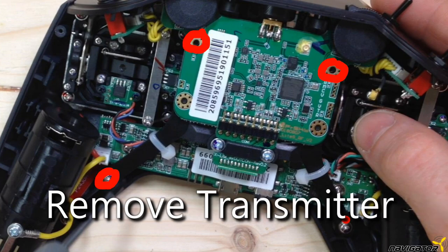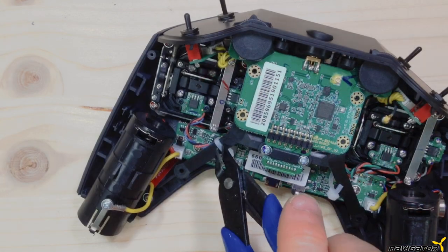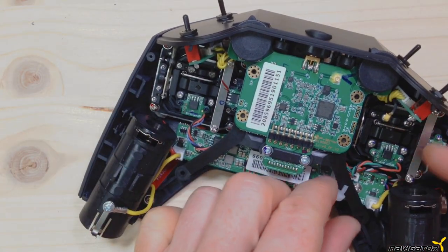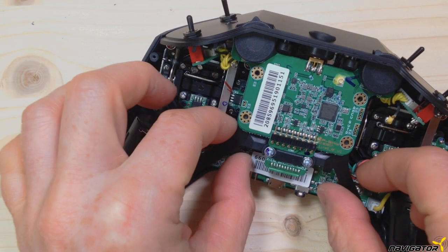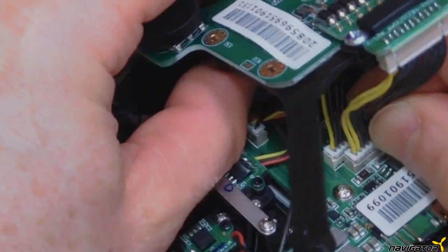We then remove the four screws to be able to disassemble the FRSKY transmitter module. This should not be too much of a challenge. Remove the screws, the bracket, and finally the FRSKY transmitter module. We only need the screws, the connector, and the bracket if you like.